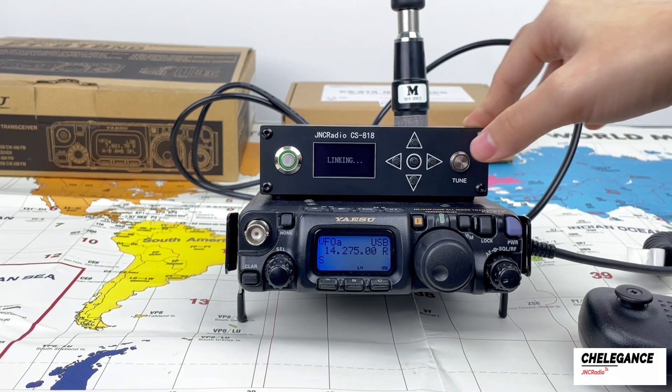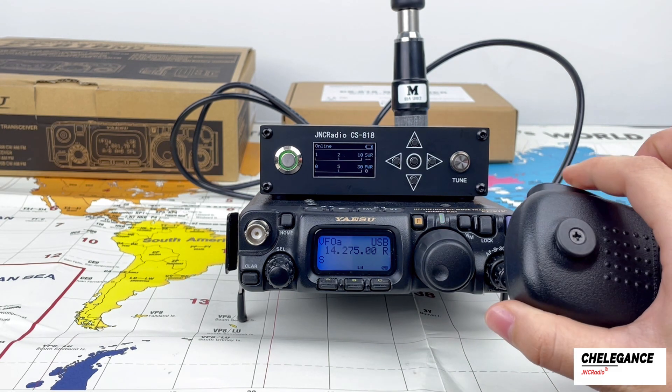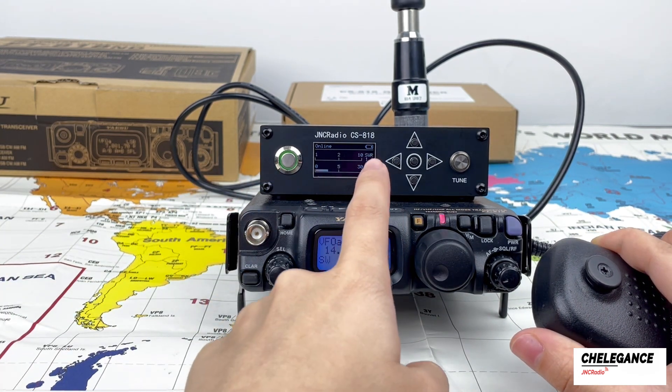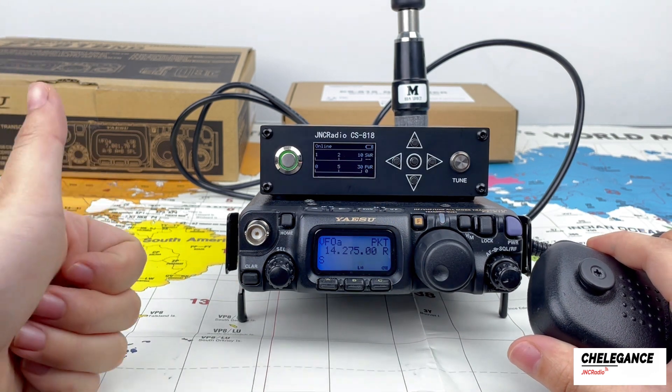We press tune and the CS818 automatically starts tuning. Now it shows success. Since USB mode doesn't transmit a signal without sound, we can adjust to PKT mode if we need to verify the SWR situation. Right now the SWR is 1.1, which is a good situation.